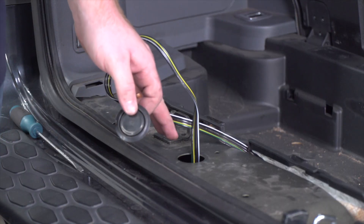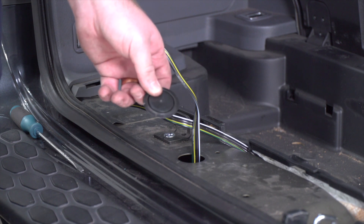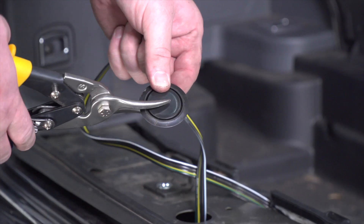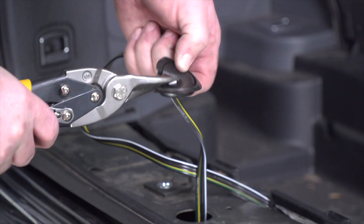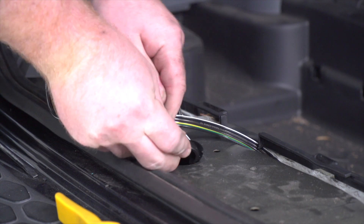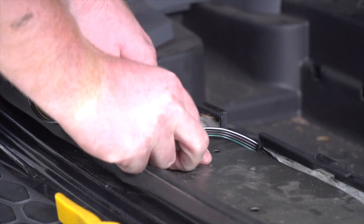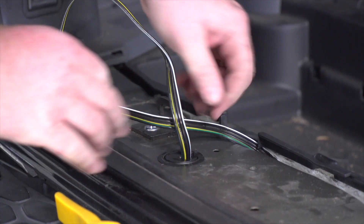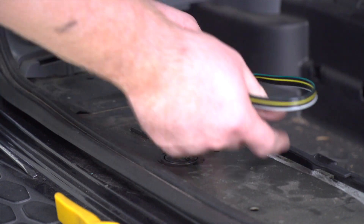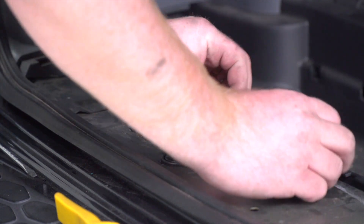With our wire underneath our vehicle, we're going to modify our grommet to put it back into place. We're just going to cut a slit in it halfway through. Then we're going to take our wire, sit it into that slit, and reinstall the grommet. Now we're going to take our extra slack and tuck that in between our storage tray.